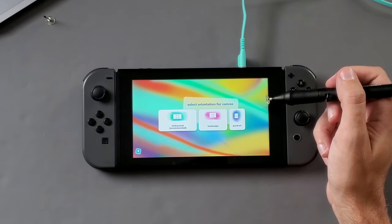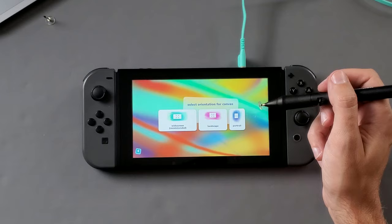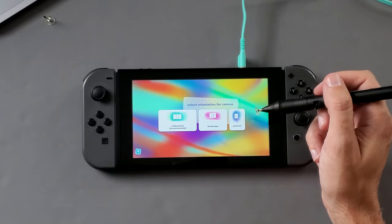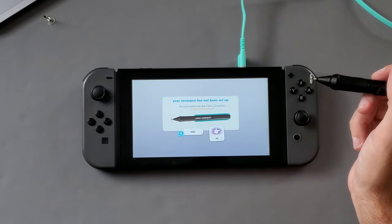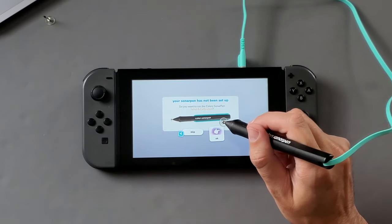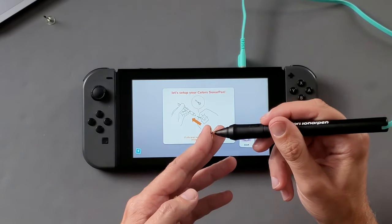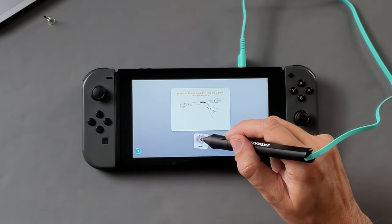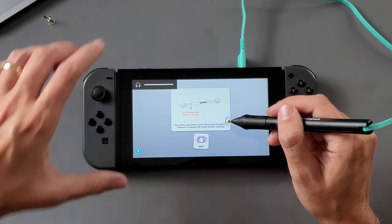So as I'm looking at the canvases here, what I've read is you can have a canvas that is like 2,560 pixels by 1,980 pixels, and with that canvas size you're going to get 10 layers. I'm just going to go with widescreen because it's recommended. My Sonar Pen has not been set up, so let's go OK. If the nib was pre-installed, insert your nib — that's good to go. Plug in into the headphone jack — we're good there. Set headphone volume to max.